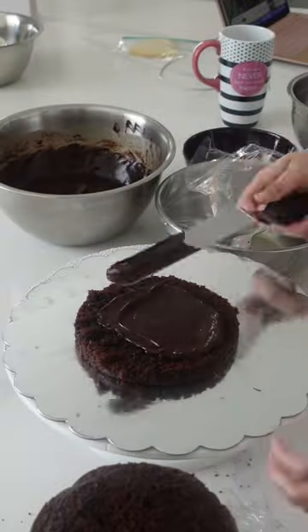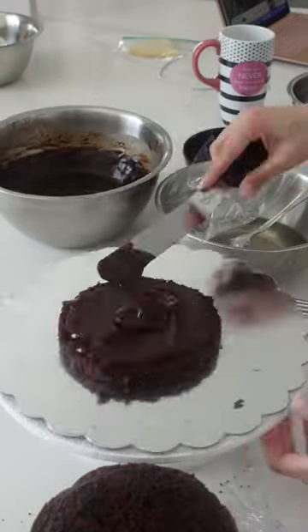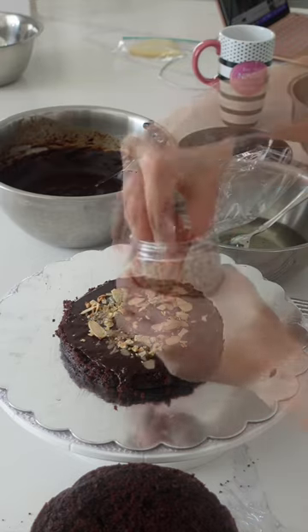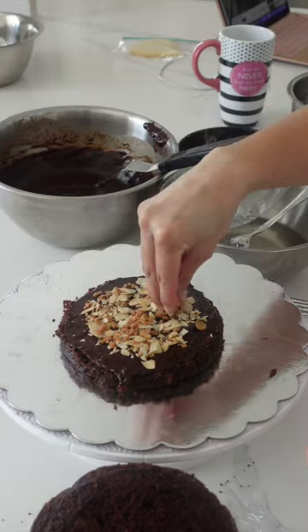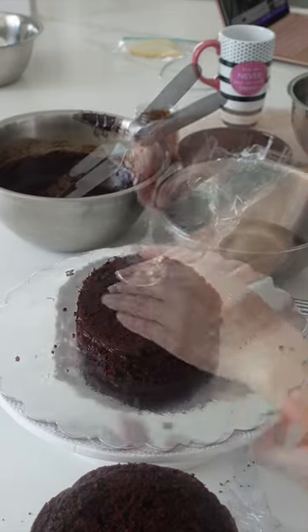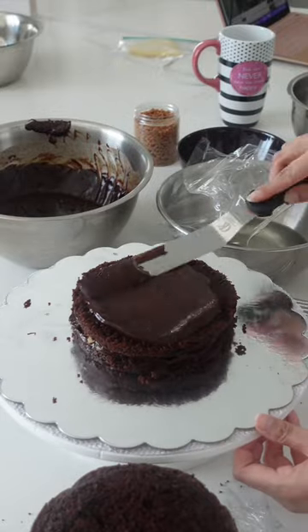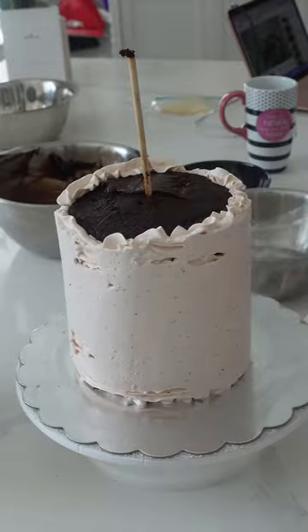Now, I'm not going to name names, but I've noticed some sort of weird flex where people are saying, I don't need a soak on my cakes because they're moist enough. And it's kind of like this weird slam to people that do use soaks. And here's the thing — I am all about making your own rules for baking, and you know what tastes good to you.